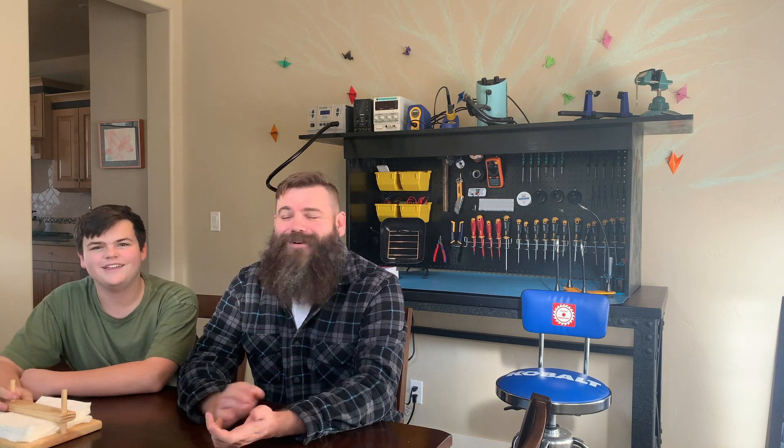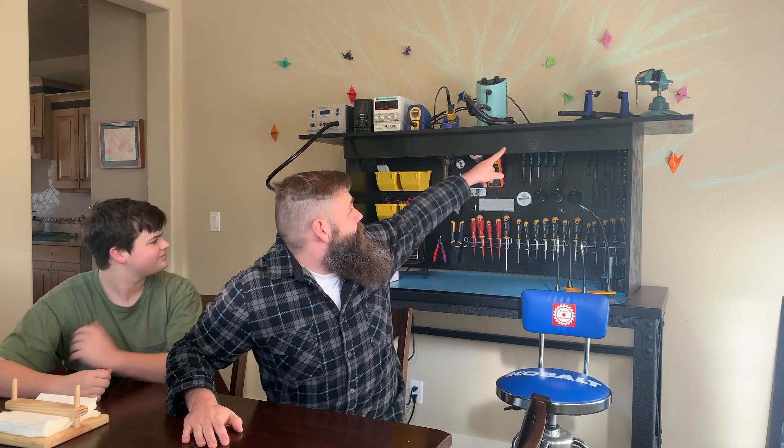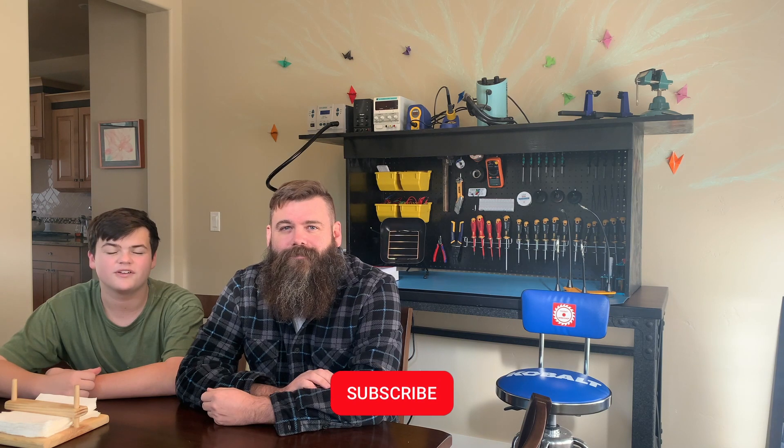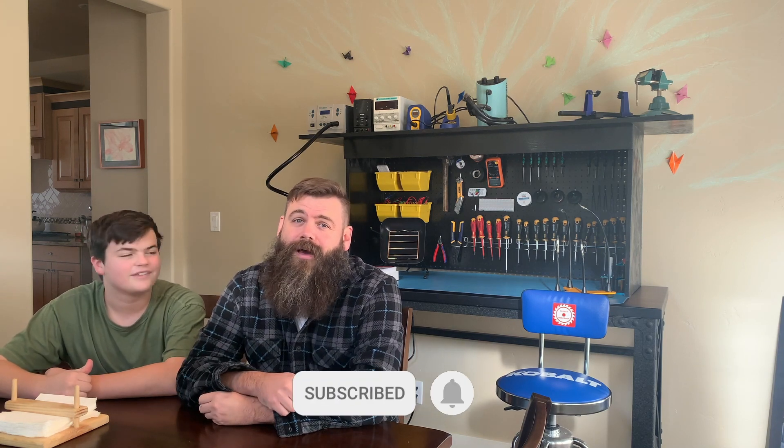We're all done! What we didn't show is the LED lighting that we put underneath it — it's too bright in here to show, but it changes colors, rotates through all the colors, or it can just do a really bright white. We went a little extra, went nerdy, because we're not normal. There's a remote control for it on the back. If you like videos like these, like and subscribe and turn on that bell notification, because we post a lot — not just every Friday. Until next time, see ya!